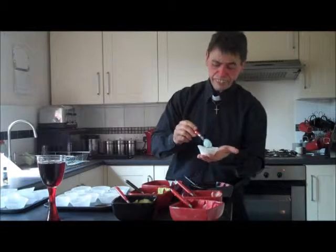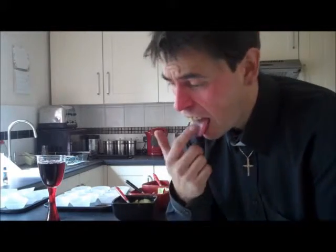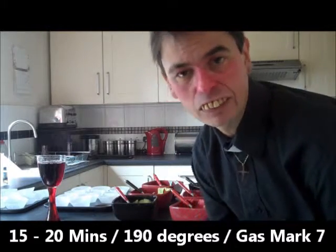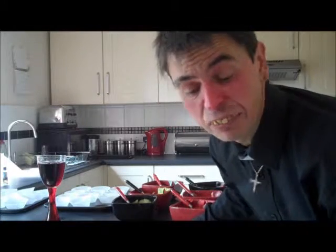Just flatten it down a little bit, spread it about. Doesn't matter if it mixes — just so you've got the layers there. Basically, you fill all your paper cases with that colour and pop it in your oven for about 15 minutes at 190. And then, if you're doing two trays, after 15 minutes rotate them, swap them over, so they get cooked evenly. I'll get these done now, get them cooked, and then I shall come back and show you the finished product.